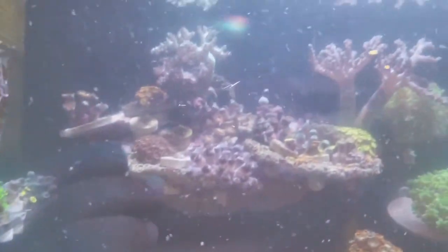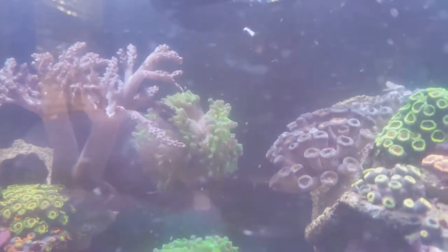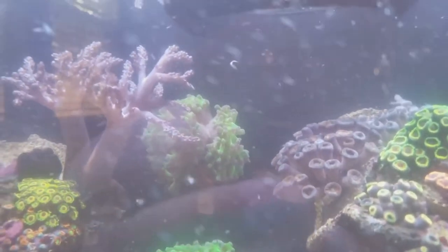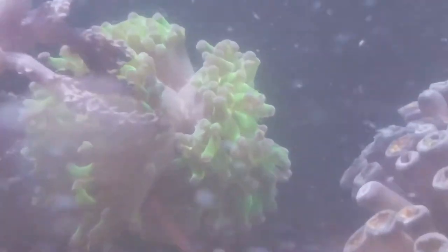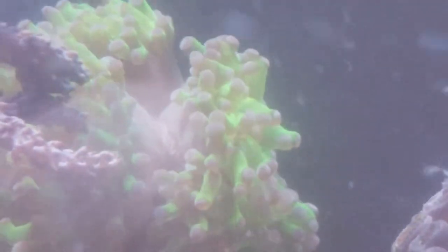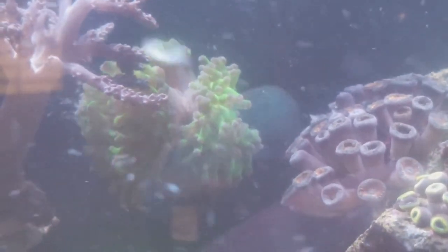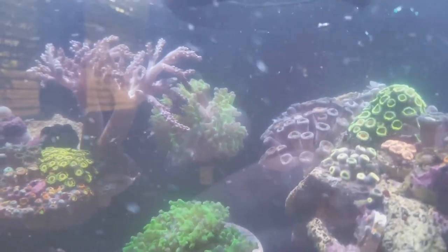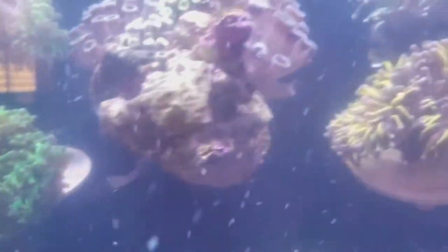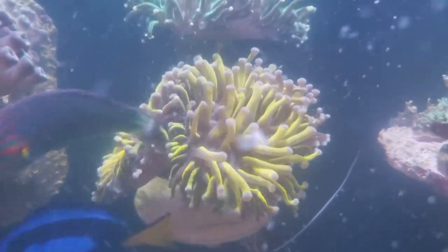Before I tell you what I fed them, let me show you the polyp extension on these things. Look at that separation — I think it's separating and I've never seen that before; today is the first time I've seen that. It's kind of like a buffet for them. This new addition is a gold torch with two, possibly three heads.